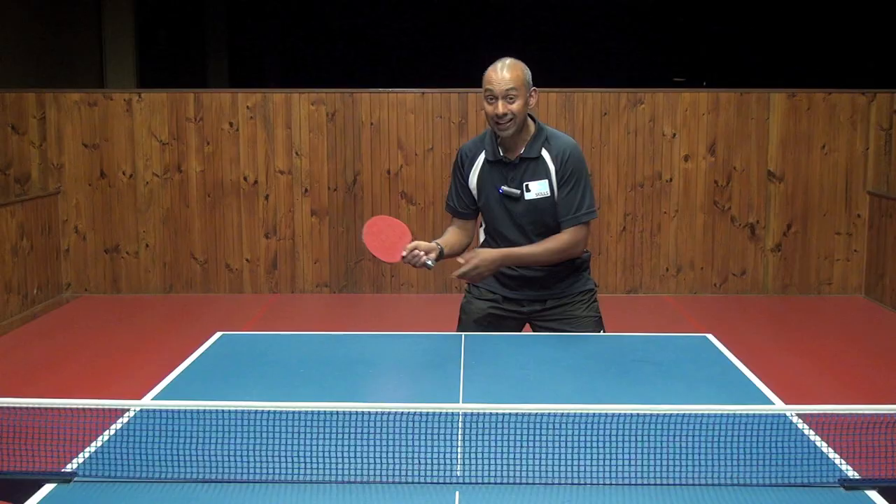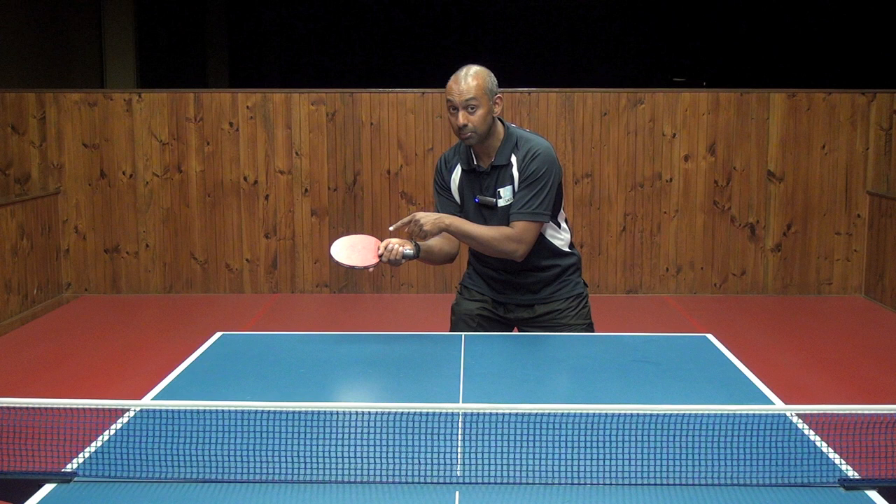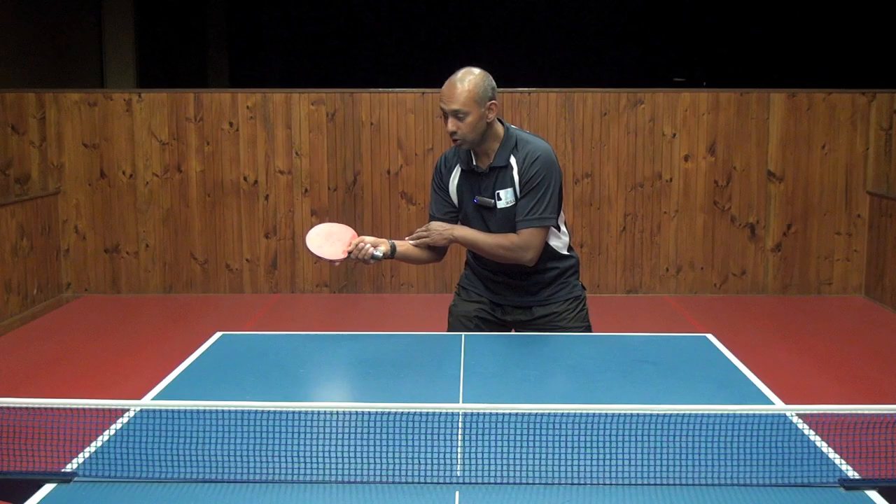The second thing is our start position, making sure that you're starting with your bat laid back a little bit so that you can brush underneath the ball and counter the backspin. The start position can be next to you or a little bit forward of that.